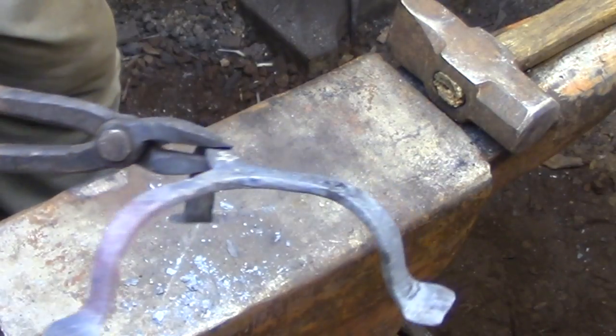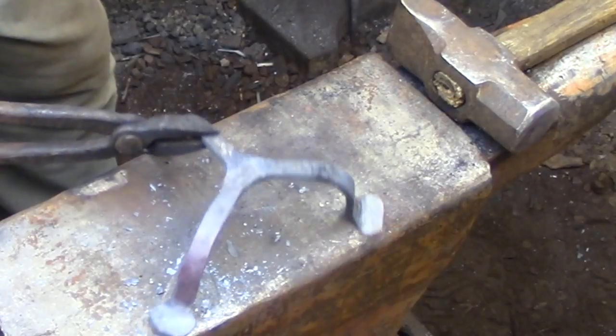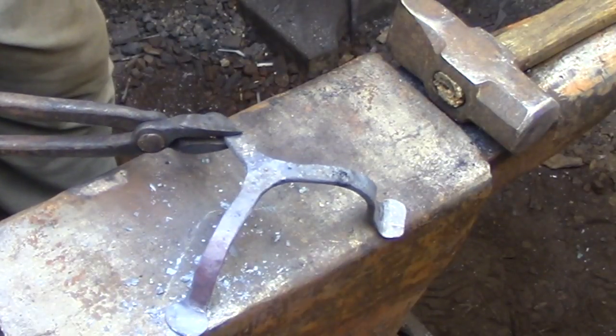So that's the base of the rush light done. In the next video I'll be forging the small pair of tongs that's actually going to be holding the wick of the rush light.